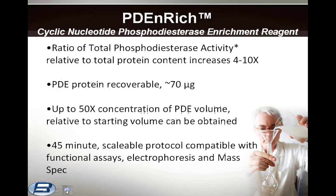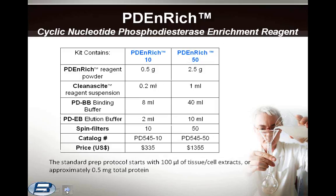Another enzyme enrichment product is PD Enrich. As with kinases, a major challenge in designing inhibitors has been the sequence conservation of the catalytic domain. However, classical substrate affinity methods have not evolved because of the instability of the cyclic phosphoester bond. PD Enrich is a new reagent kit used for the enrichment and isolation of cyclic AMP and cyclic GMP phosphodiesterases. It was discovered upon screening the Seraphile surface library and optimized for the enrichment of phosphodiesterase activity. The standard prep protocol starts with 100 microliters of tissue cell extracts, or approximately 0.5 mg total protein, but can be scaled up or down. With a similar spin filter protocol completable in under an hour, the kit includes all necessary reagents for immediate use.